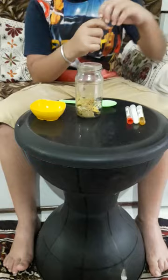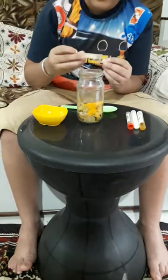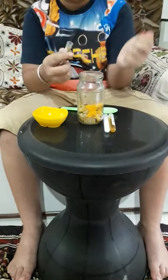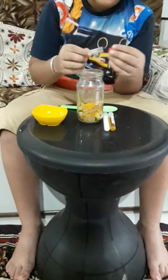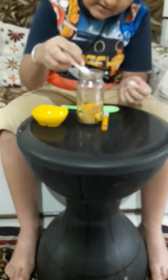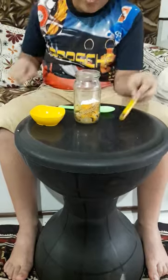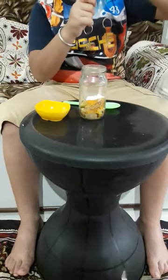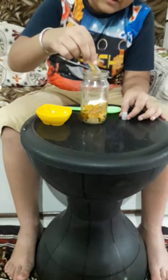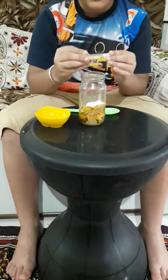Now we will take turmeric for color and taste. Now we will take fenugreek seeds. Now we will take salt. And now oil — you can take mustard oil. I have taken mustard oil.